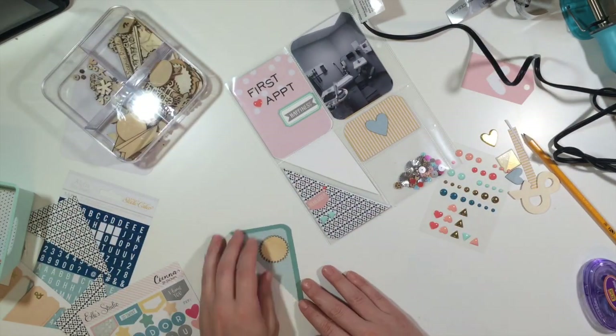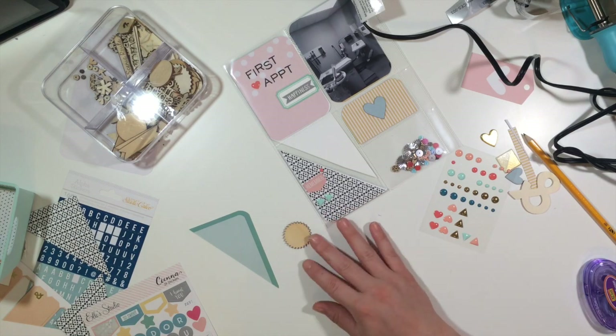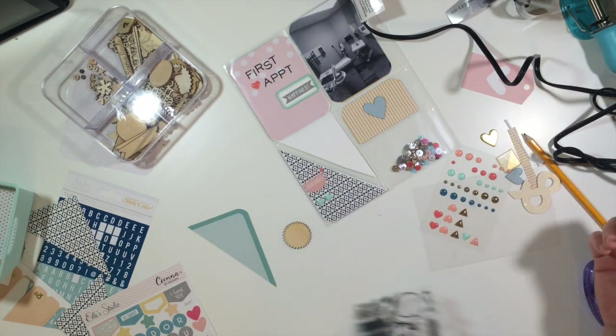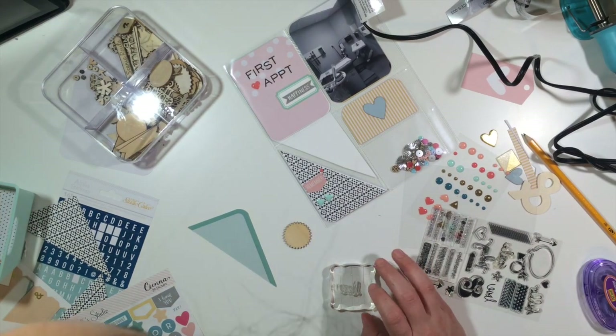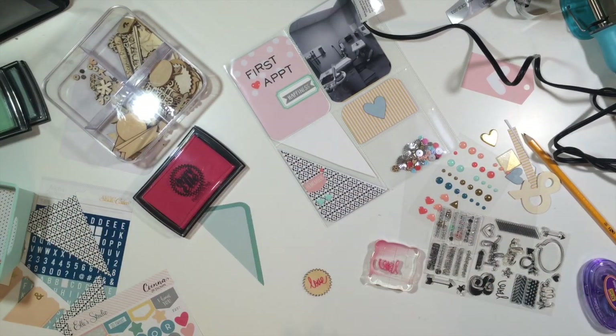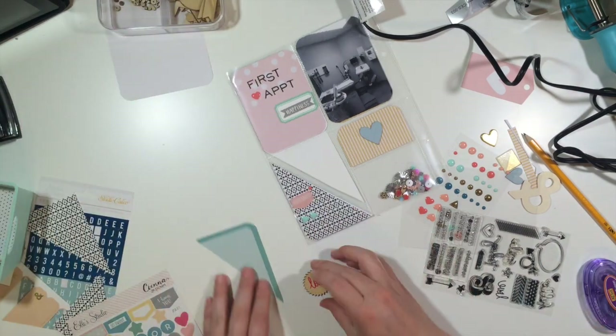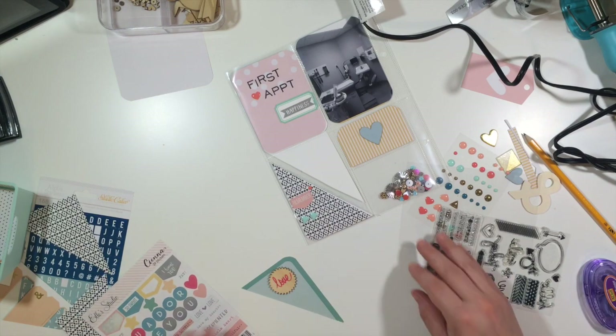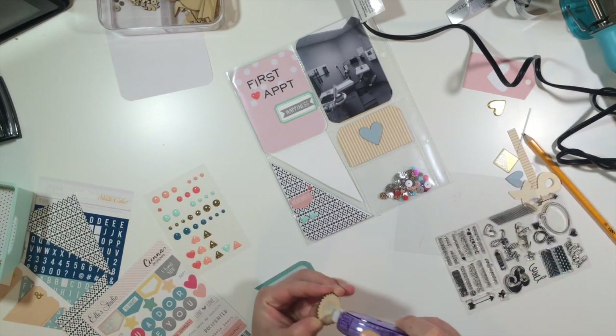I hope you guys enjoyed the process, and I also have a process video coming up that I'll share with you pretty soon. It looks like I'm looking for something to stamp on this wood veneer because it was kind of plain. I did find some ink and the word 'love,' and I'm going to stick that on - I think that's going to be the last thing I do. Have a good week and I will see you guys soon, bye!